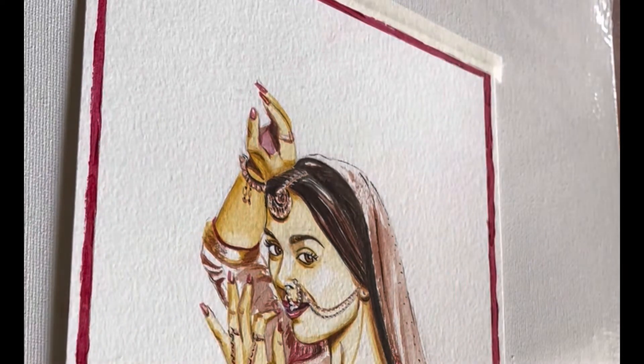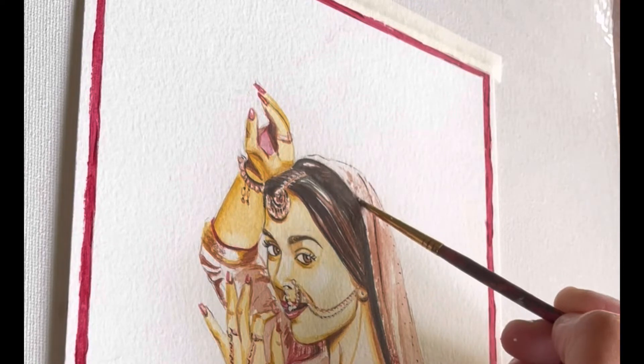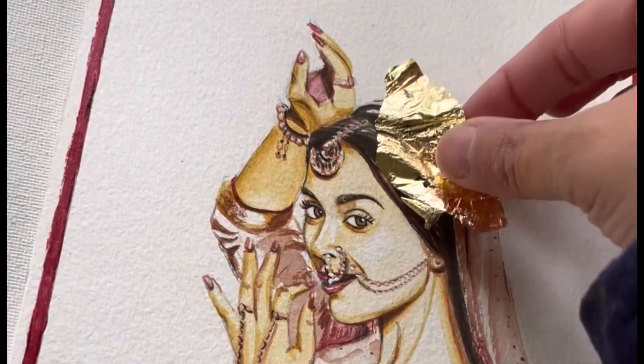The name of the glue is Mona Lisa adhesive. You have to apply it, and once it is dry — which will take around 30 minutes — then you have to apply the gold leaf on top of it.